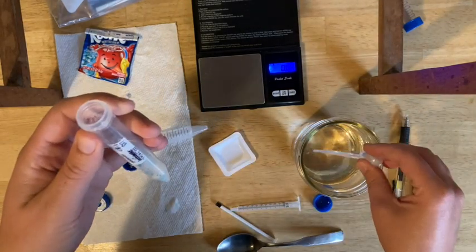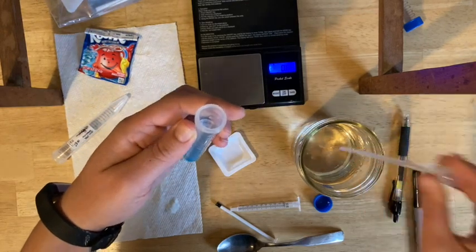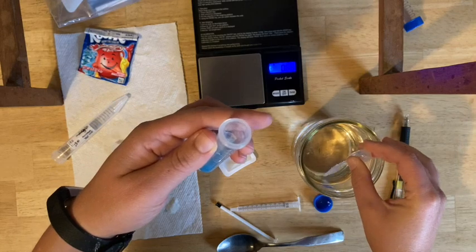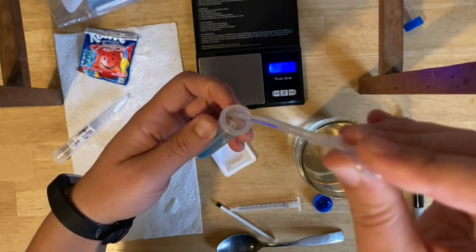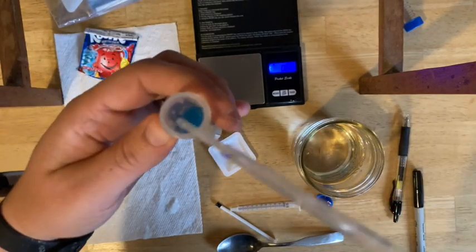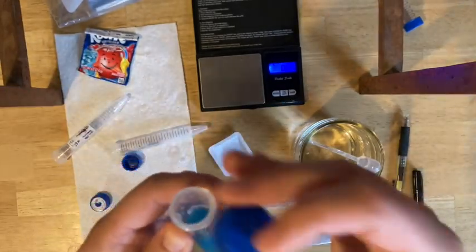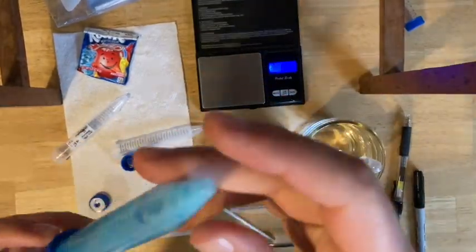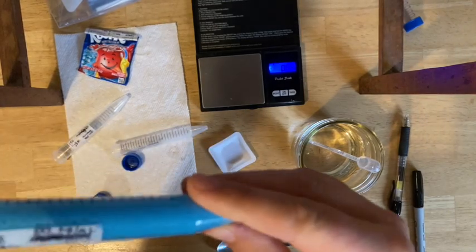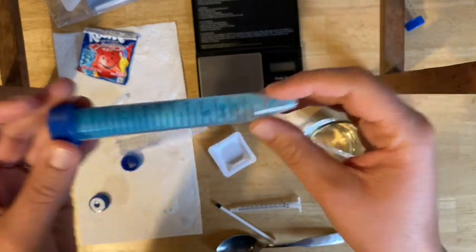Put the weighed powder into your highest concentration tube, then add water up to the 10ml line. You're not adding 10ml — you're adding up to the 10ml line. The powder takes up some space, so it'll actually be a little less than 10ml. Add drop by drop if needed so it meets that 10ml line exactly. Then cap it. The biggest thing is you want to make sure it fully dissolves — no powder left in the bottom. You may need to let it sit. It may get foamy, but let it fully dissolve before the next step or your measurements will not be correct.